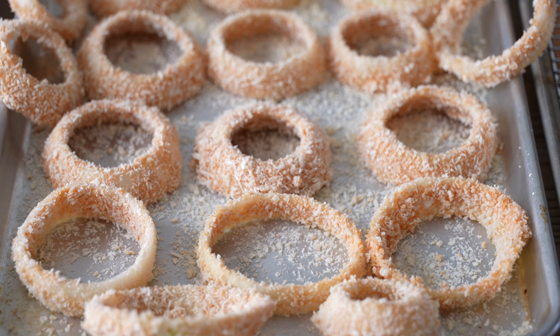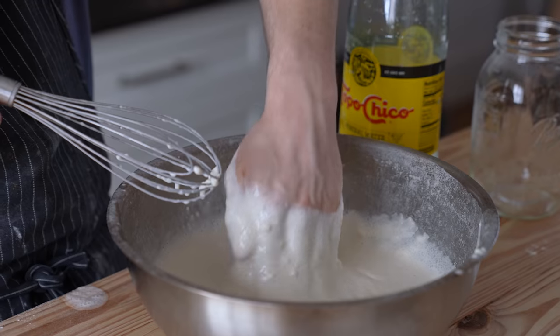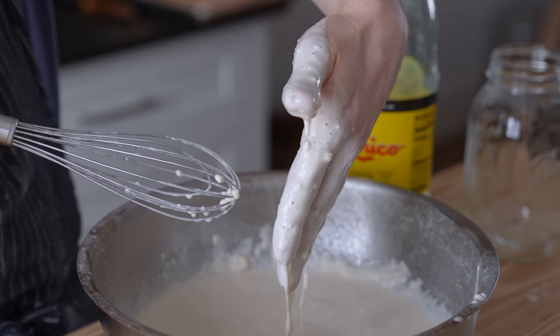So today we're talking about onion rings, but not just the simple onion. It's about the technique and it's about what kind of batter. Is it going to be tempura that's better, or is it going to be more of a traditional breadcrumb route? That's what we're going to find out today. We're going to make two different versions the best way that we can and taste test to see which is better.